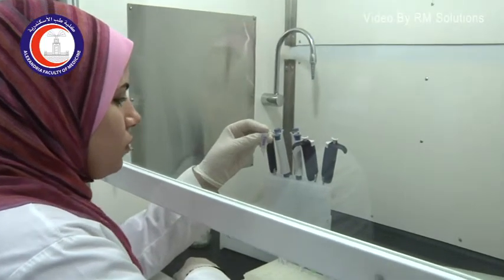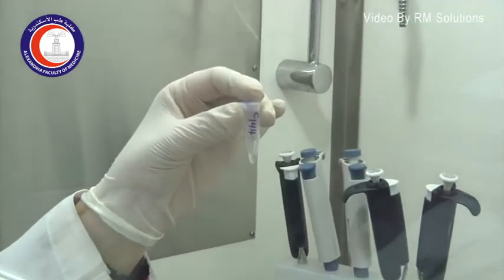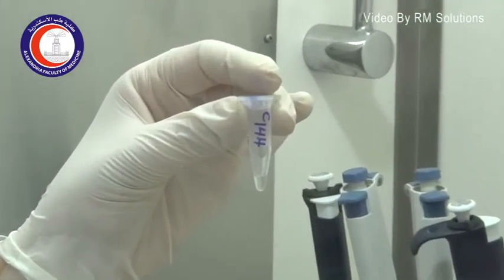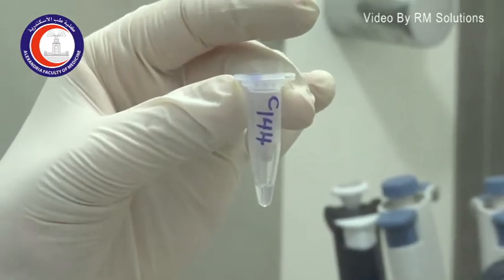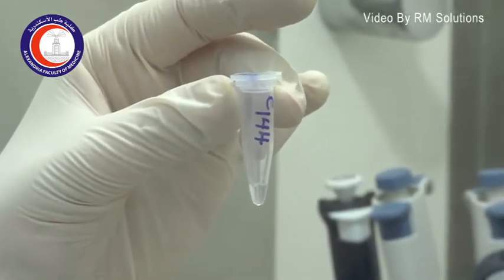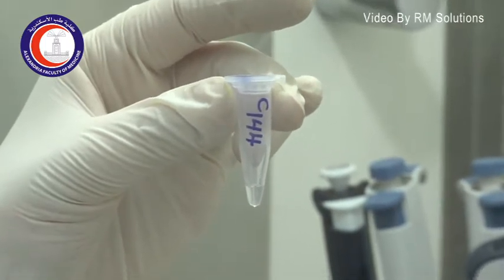This tube here is the DNA sample. It has been extracted as we have seen just earlier, and is suspended in a buffer or in water. This is the sample that we are going to test.